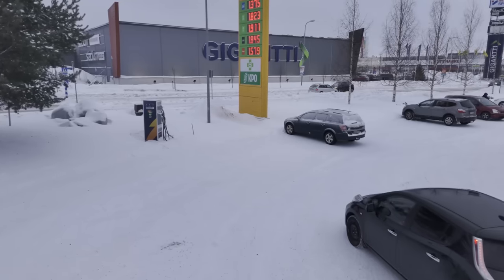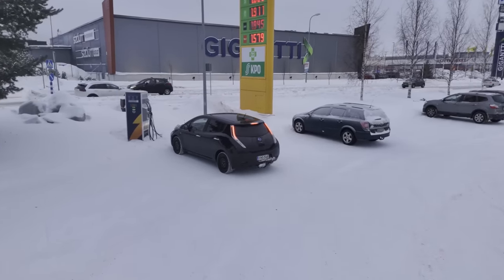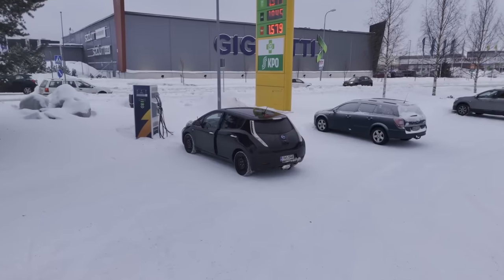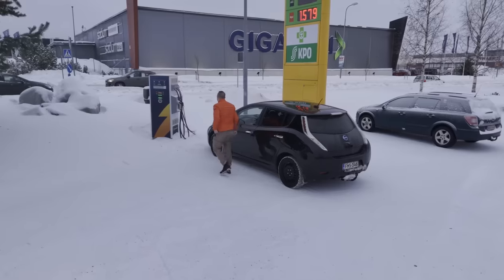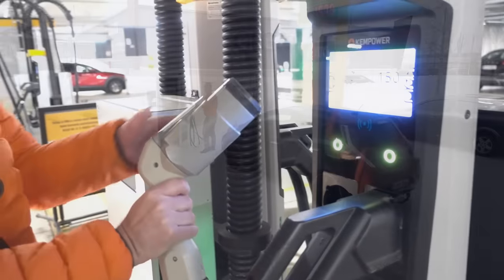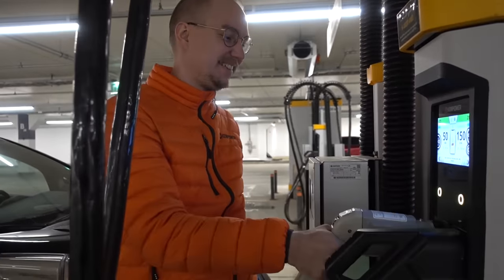This makes planning long trips very annoying. CCS connectors are plentiful on each charging site, but often only one CHAdeMO outlet. And taking into account that the only CHAdeMO outlet might be already in use when you arrive, or even worse, out of order, makes for a very stressful CHAdeMO experience.